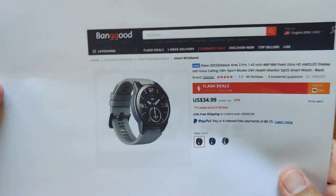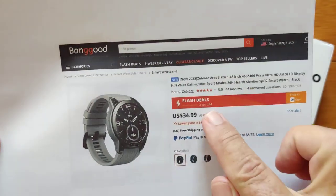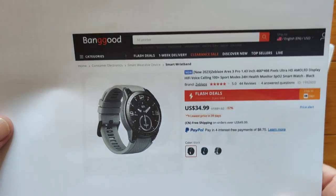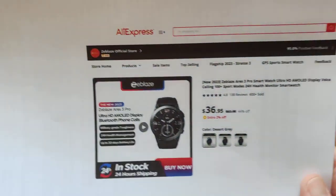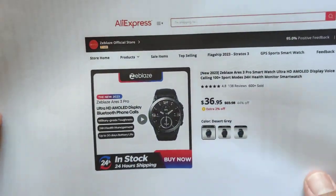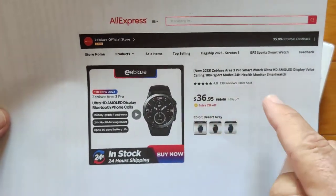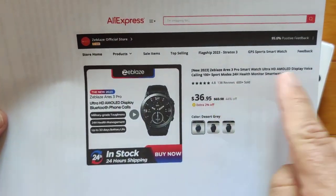You can pick this one up directly from Banggood. They've got it on sale right now in a flash deal — check the show notes for a link. An AMOLED watch, high quality, for under $35. You could also jump over to AliExpress; they have it in the Zblaze official store over there, a little bit more, but we're always dancing with coupons. Check the show notes — maybe you'll have a coupon you can apply.